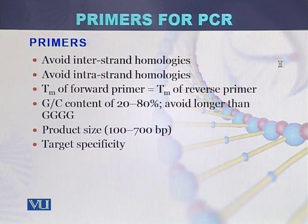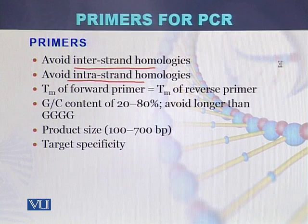When designing primers, intrastrand homologies should be avoided — there should be minimum repetition of sequence within a single primer. On the other hand, interstrand homologies should also be avoided, because there are two primers — left and right — and they should not join with each other to form a double strand, as that would reduce the amount of primer available for the PCR reaction.